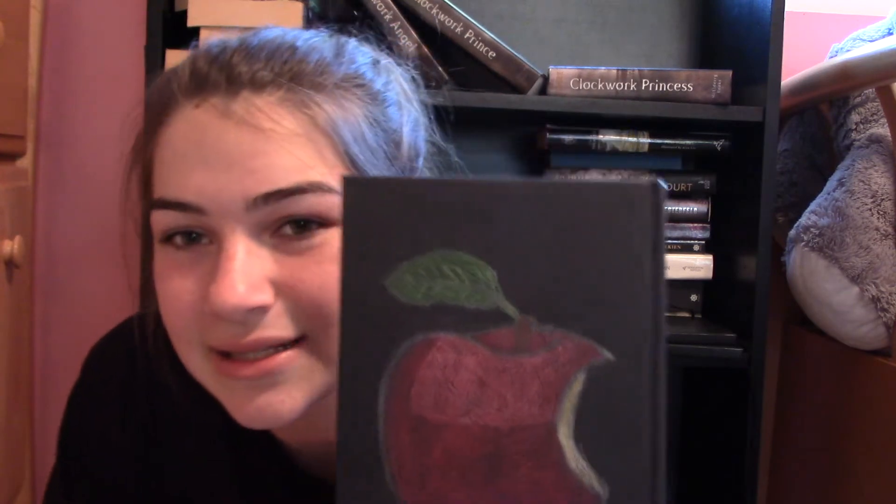The second to last book — I don't like this one at all. I just used colored pencils, which is a bad idea, and it just doesn't look good. It's Winter by Marissa Meyer, and I drew an apple because Snow White, apple — you get it. It's a really bad highlight, a really bad shadow, just a really bad apple in general. We're going to exile that one.